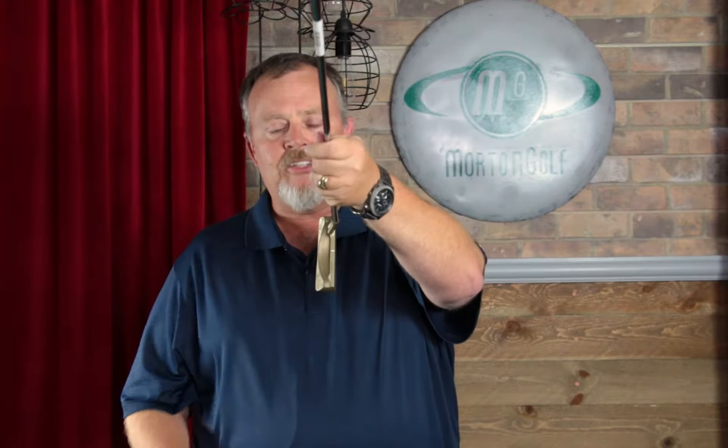One of those elements is creating a sight dot. You'll see this on the very top of this classic Ping Zing 2, where there's actually a little line right there. They can take that line off and create a single sight dot on that leading edge on this and any other putter in their line.